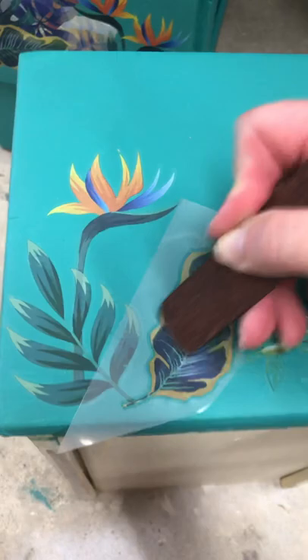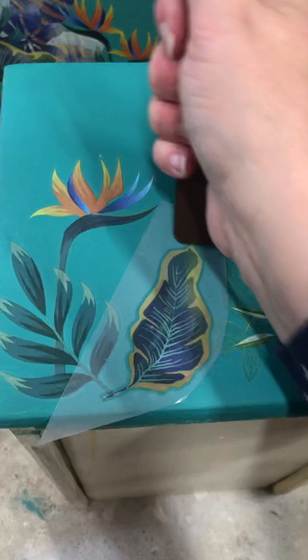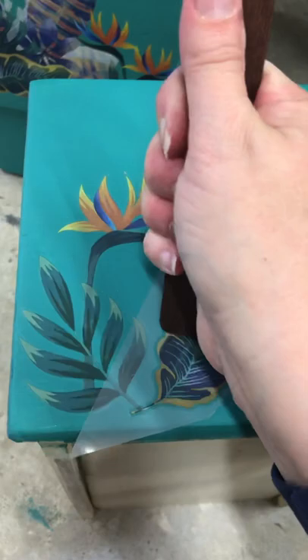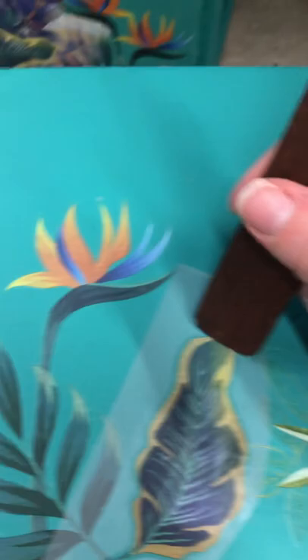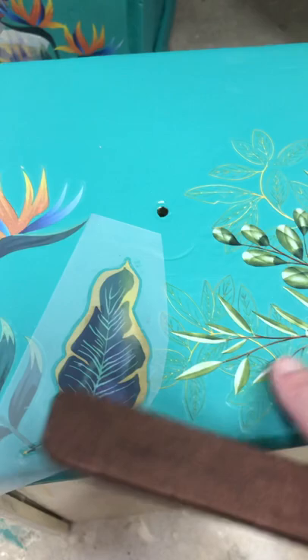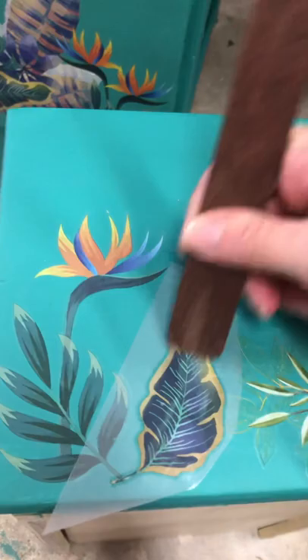Some people do not do a clear coat — they just go right on their dry paint with their transfer, and you can do that too. The only thing you don't want to do is put it straight on top of Gator Hide, and you don't want to seal with Gator Hide, because that has a tendency to make transfers curl. So if you want to use Gator Hide as your top coat, I suggest once you're finished with your piece, put a layer of satin, flat, or even gloss on top, let it dry completely, and then you can do your Gator Hide coat.